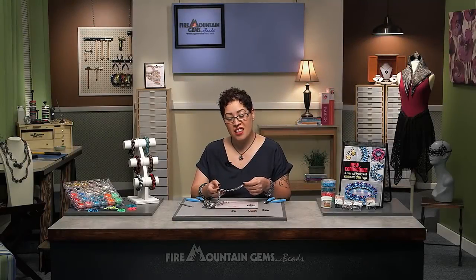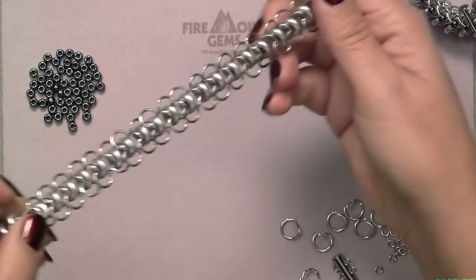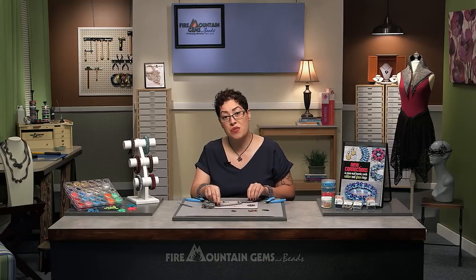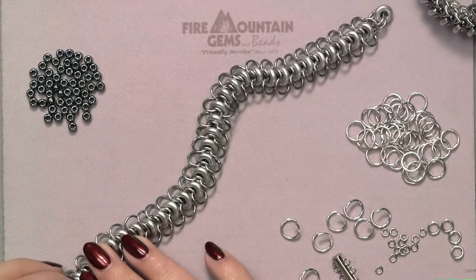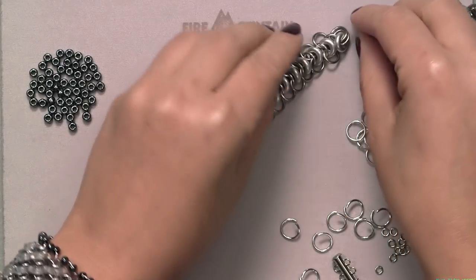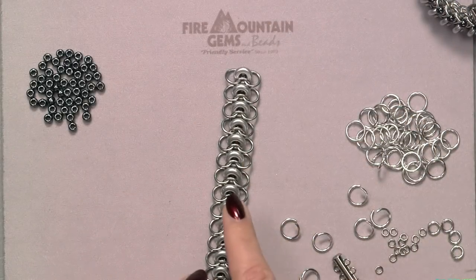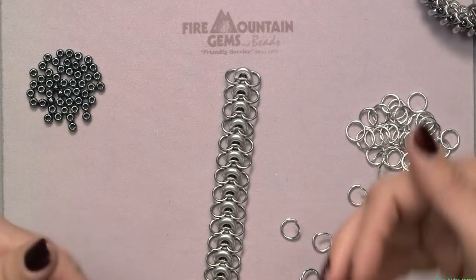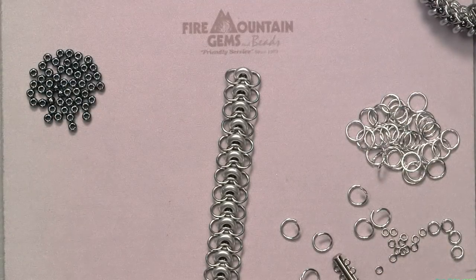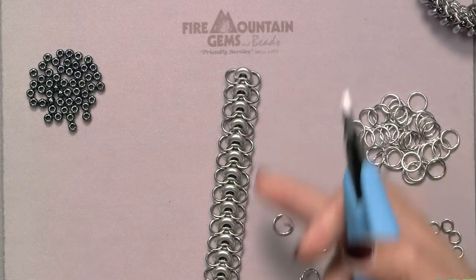I've completed the length, which is almost twice my wrist size, so it should be extra long when you've completed your length. You should have a glass ring at either end. We want to set this flat and make sure everything's lined up. The glass rings should be pointing out and away from us, while the side jump rings are pointing up towards us. Glass rings out away from you, side rings up toward me.